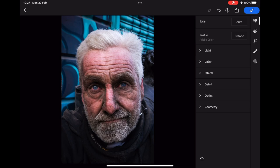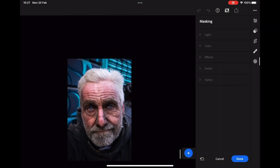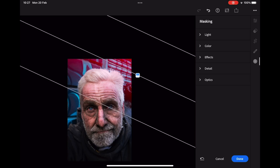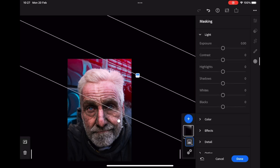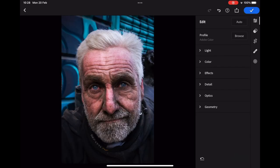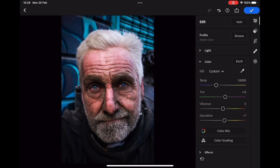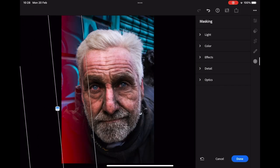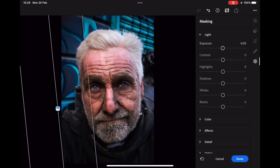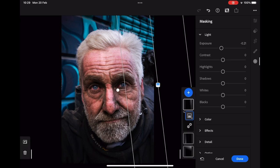I'm now going to add the first of three masks by clicking the circle on the very right hand toolbar. A pop-up menu appears where you choose linear gradient. Reduce the size of the image in the window, click a starting point and drag over the image. The coverage will be shown in red before you move to adjust exposure and highlight. This gradient will help to control the highlight on the subject's hair and darken down the top of the image. Click done and you'll be back to the main editing window. I'll use the light and colour drop-downs again to adjust contrast and colour temperature. The image is just about complete but I'm going to add two more masks, one on either side of the image, which will again help to keep the viewer's attention on the subject — using the same process as before.